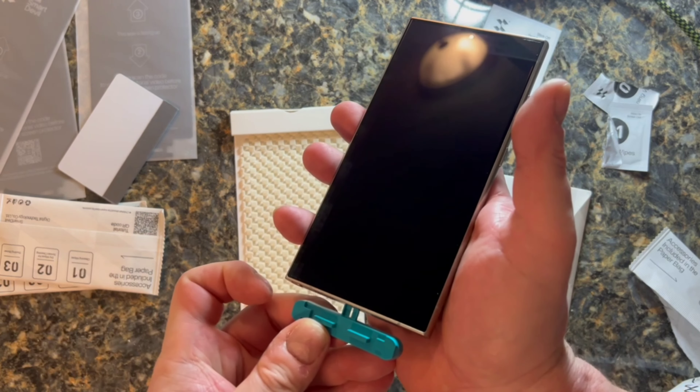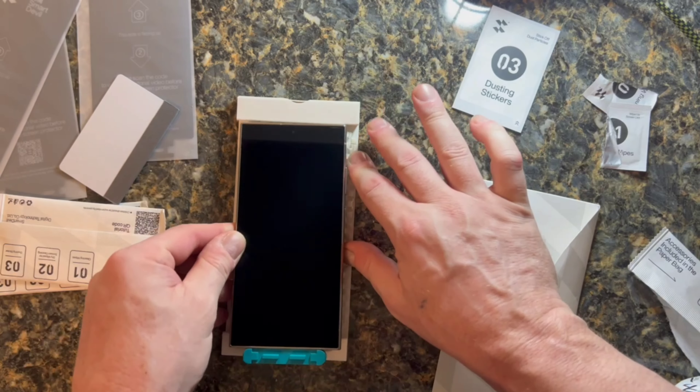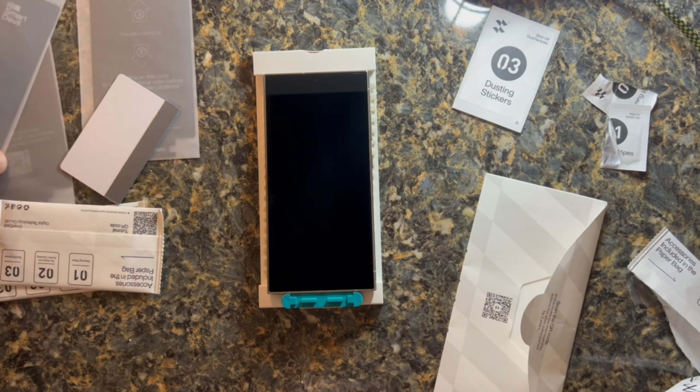You want to put that in at the bottom — that's what holds it in place. This isn't one of those screen protectors where you have to hope for the best and try to line it up. This actually has an alignment system built into it.